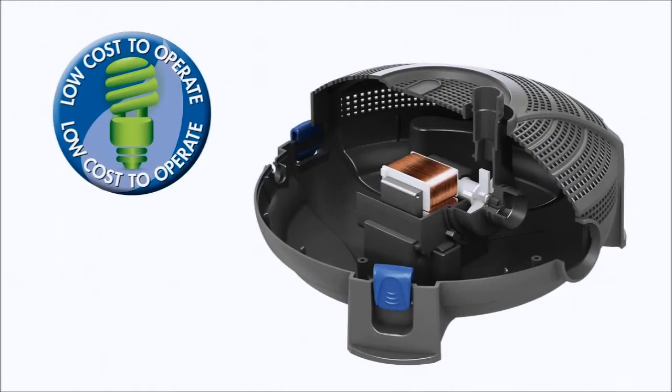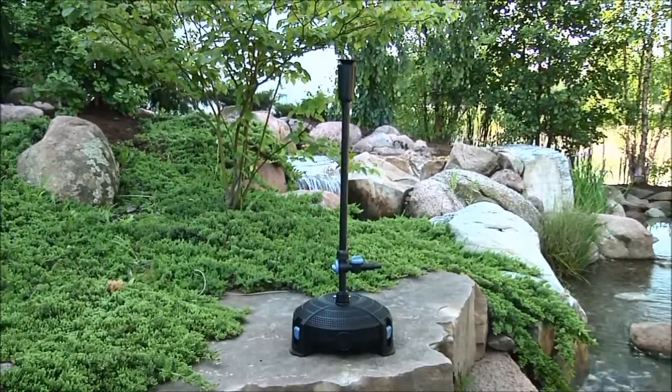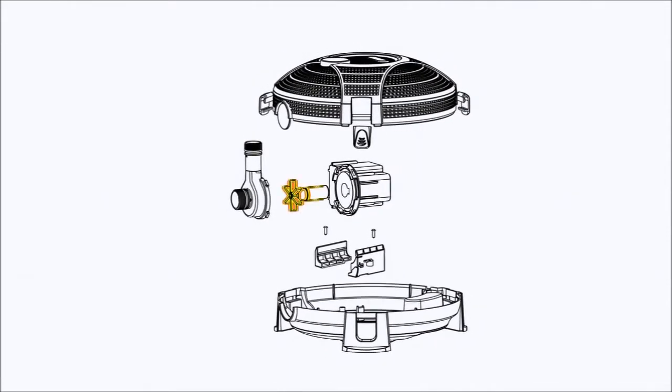The AquaJet pump is equipped with a magnetic driven motor that makes this pump very energy efficient. For example, this AquaJet 1300 produces 1300 gallons per hour but uses the same amount of electricity as a 100 watt light bulb. The motor on the AquaJet pump consists of only one moving part, the magnetic impeller.